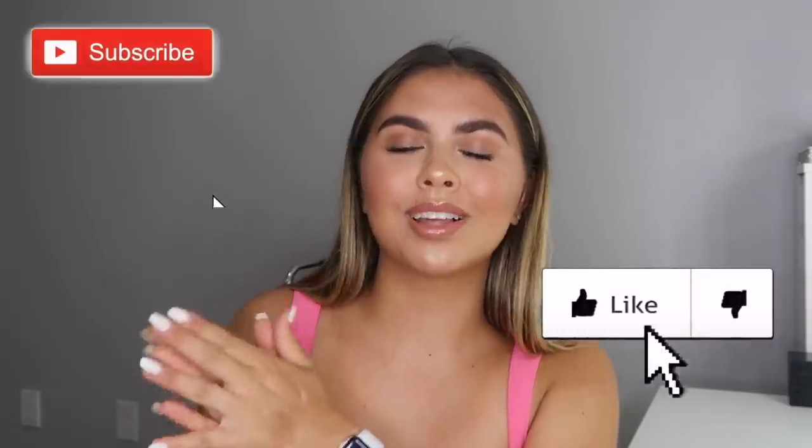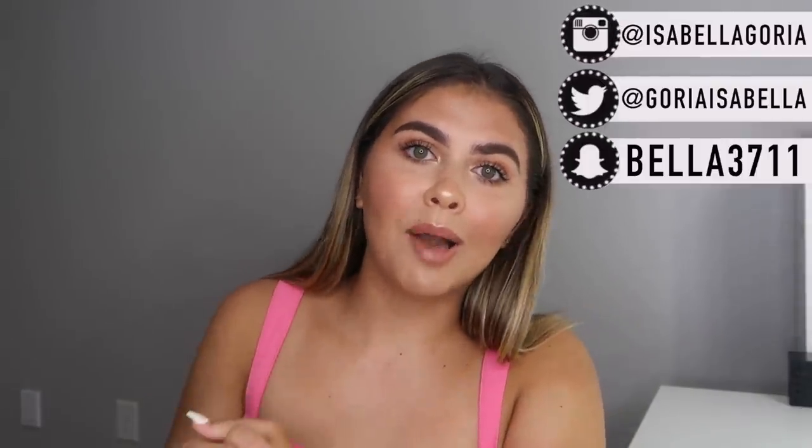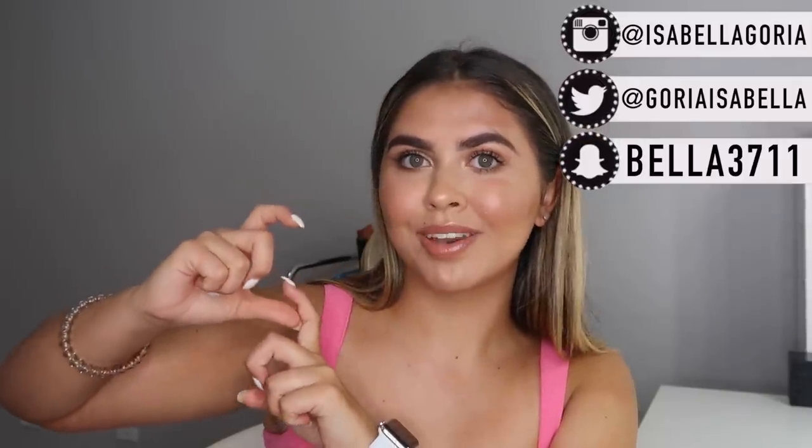I also just did a full face using new makeup like two weeks ago, so be sure to watch that as well. Like this video, be sure to subscribe and click that bell, and also follow my social medias which are on the screen right now. I'd love to have you join the Gorya Gang.